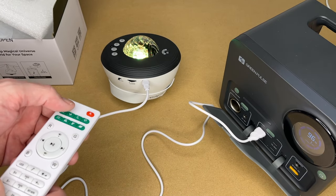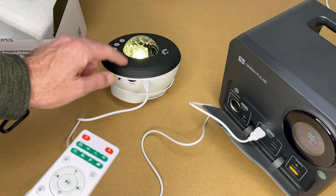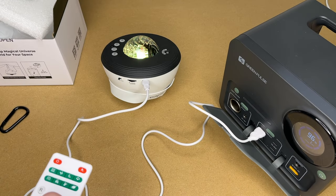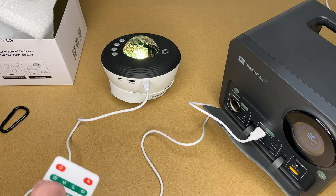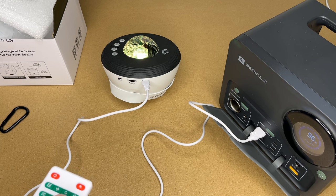I can turn this on or off with the remote. Now it does still have that physical switch — if that switch is off, the remote is not going to control it. Then we have built-in white noise, which are these green buttons. We have ocean wave, white noise, summer night, thunder, brook, baby lullaby one, baby lullaby two, and baby lullaby three.